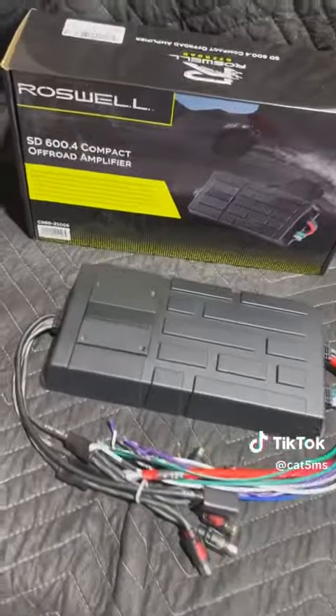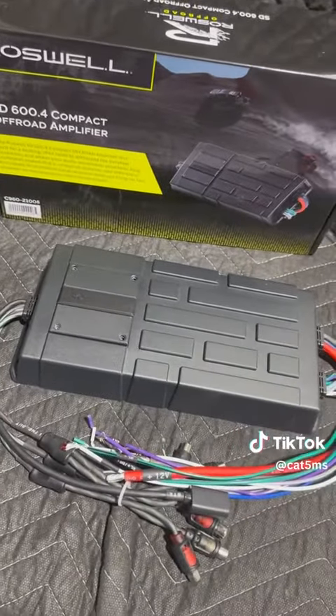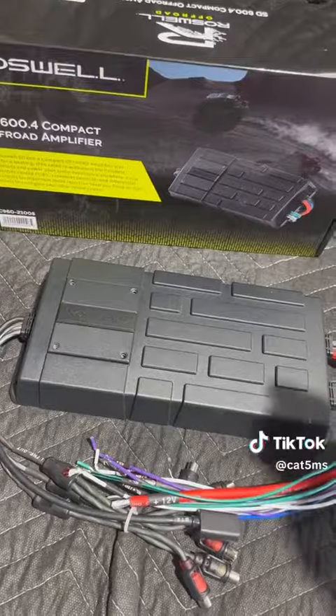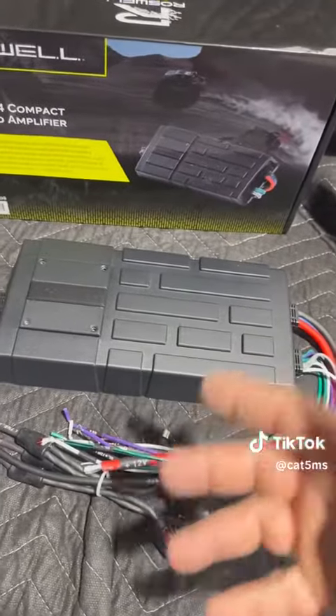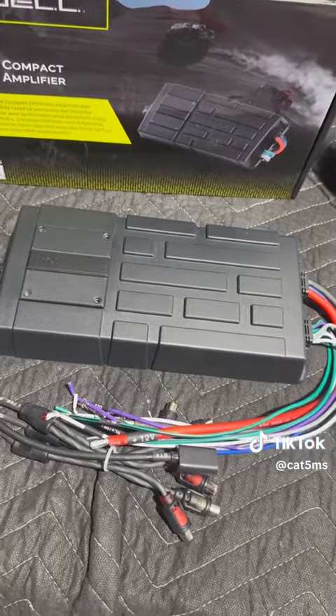We just got a few of the new Roswell Off-Road amps, which can also be used for marine use. They're compact, they're perfect. Here's the new 600.4 from Roswell Off-Road — a new line just released by Roswell Marine. These amps can be used for your side-by-side, your Jeeps, your boats, your cars — whatever you need, anything that would be out in the elements.